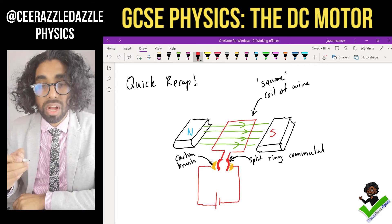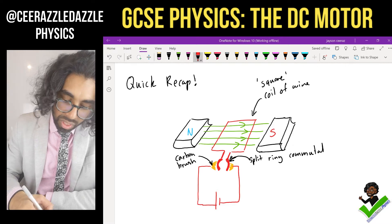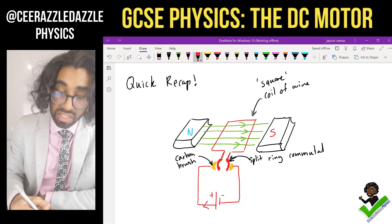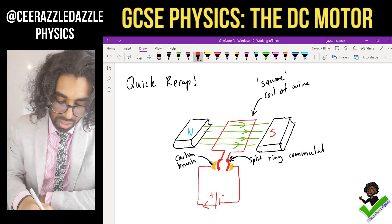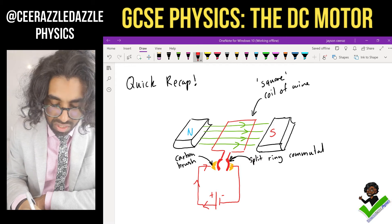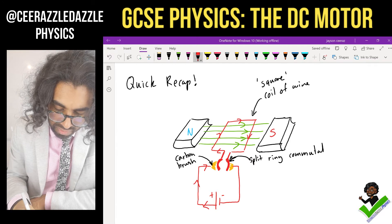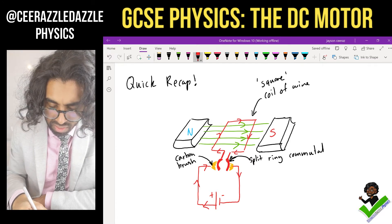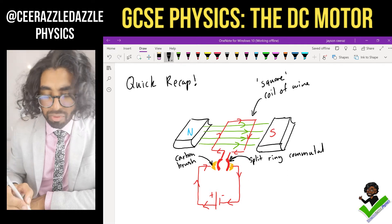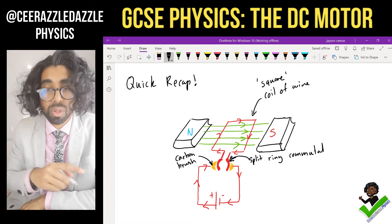Now let's look at what happens when there's a current flowing through this wire. The current flows in this direction — out of the positive to the negative. It goes through the carbon brush, through the split ring commutator on this side, then all the way around and back again. Make sure you can follow the current flowing through that square.